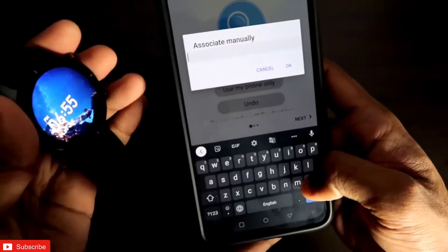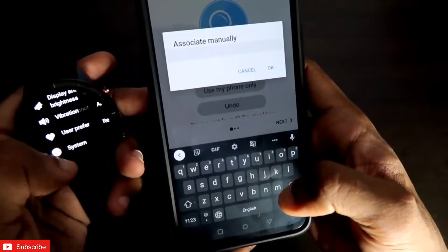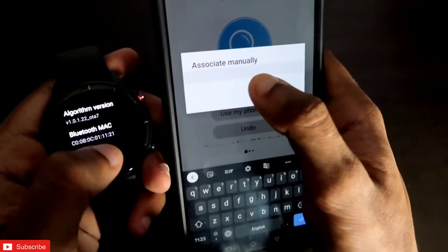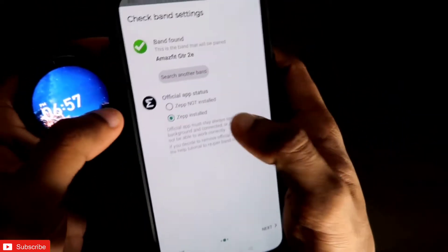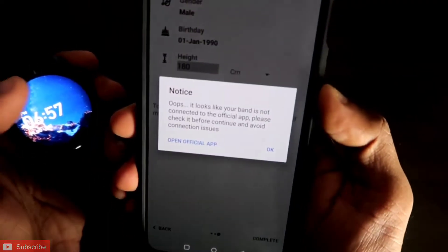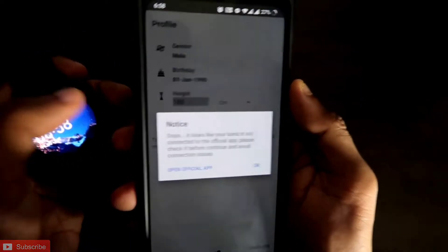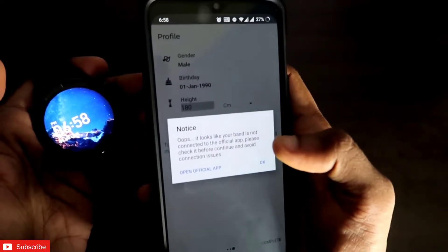Enter the MAC address. You can find the MAC address of any Amazfit watch in its Settings — go to System, then About, and the Bluetooth MAC address is listed there. Type it in. After associating manually, the Amazfit GTR 2E will be found. Click Next, and you'll see a prompt saying it should be connected with the official Zepp app to function properly.